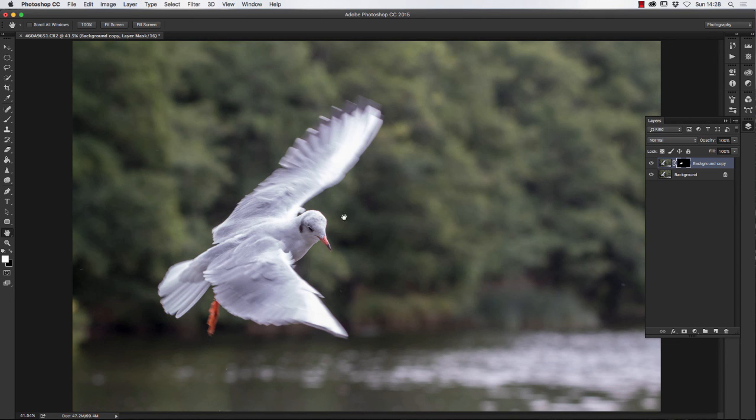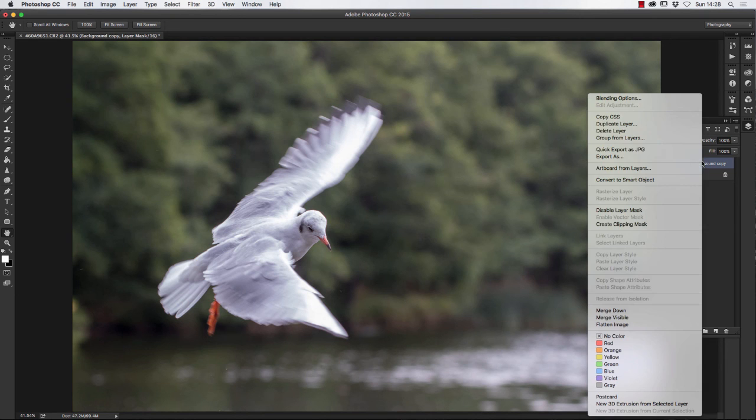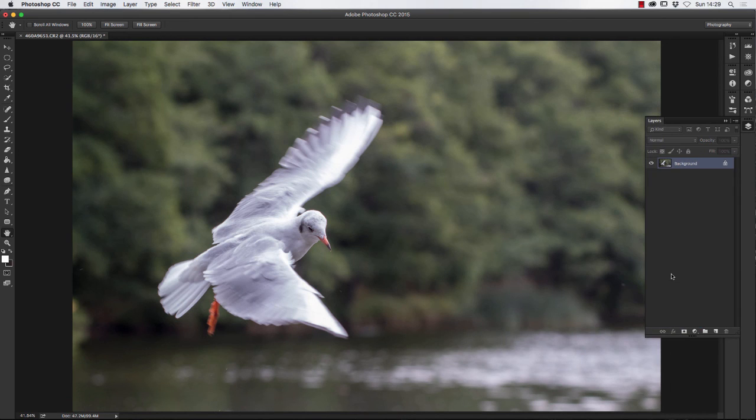Once done, right-click a layer in the layers palette and choose Flatten Image to merge everything. Then go to File > Save As to save as a JPEG or whatever format you need. And there we go — we've rescued an image that many people would have thrown away. I quite like that result.